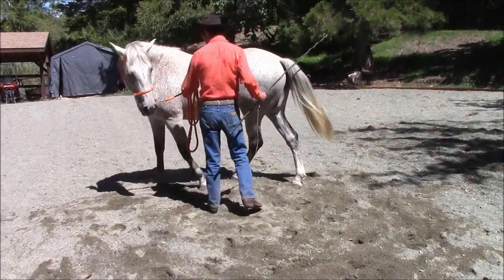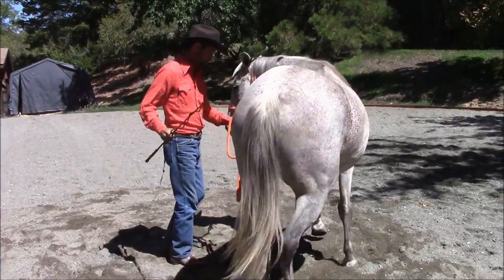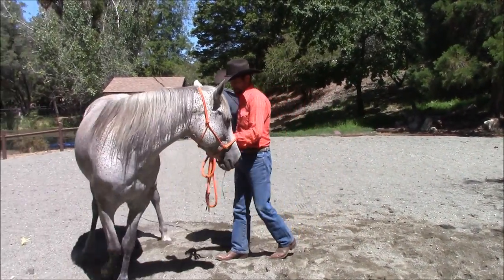I'll have her keep doing this for a little bit. And when you start getting out further, if they decide to go ahead and stop, you just go right back to this exercise right here.